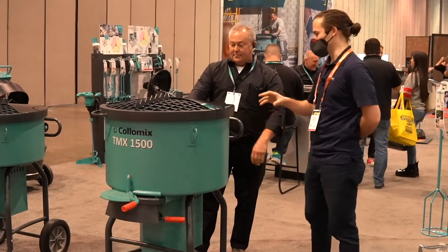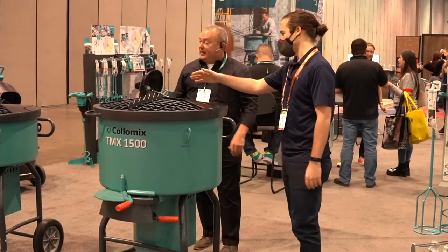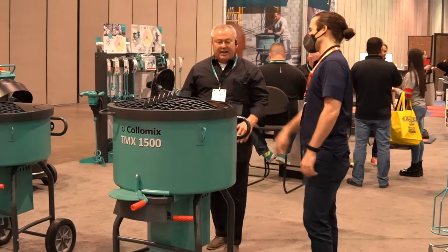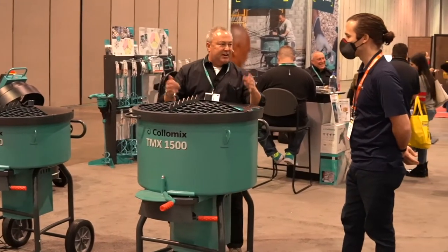The safety features and the opening are the same on both models — they are identical in that respect. Really, the difference is the plug and the size.